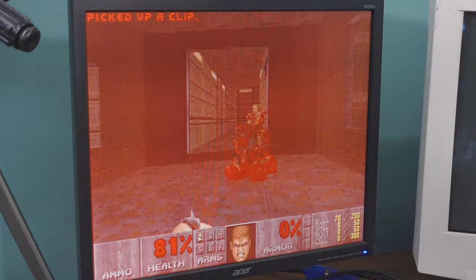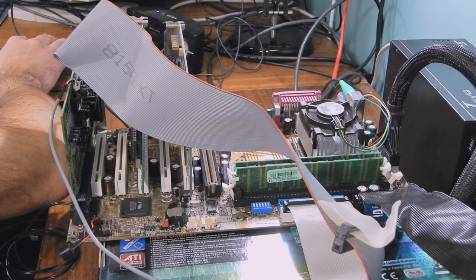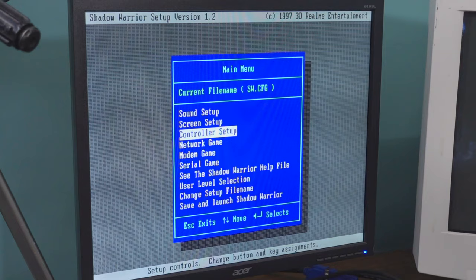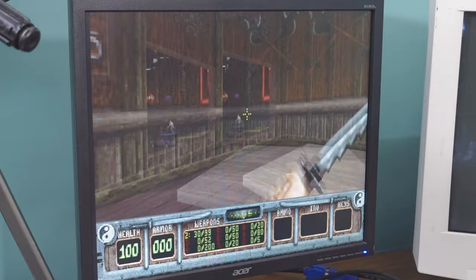Let's try Shadow Warrior. I need to enable VESA first to really test it — screen setup, VESA mode. Should have enough horsepower to do that. Conflicting IRQ — sound might not be working. It takes forever to load off this old hard drive. No sound, but that's fine — we just want to see how this looks. Yeah, it looks okay, feels smooth. I think Doom felt like it was a bit smoother than it was before. I think this is a success — or at least, at the very least, we didn't damage the board further.